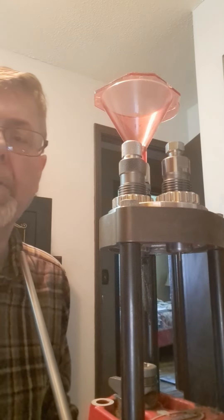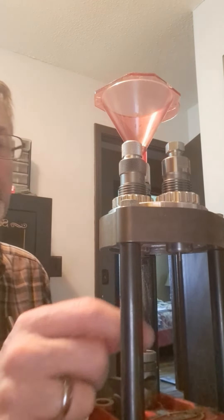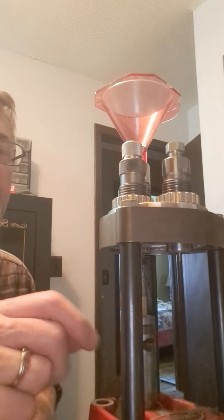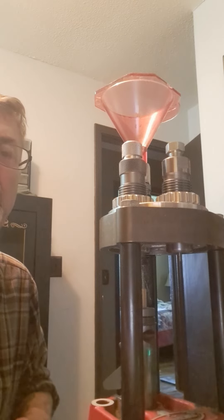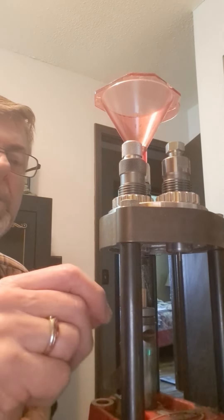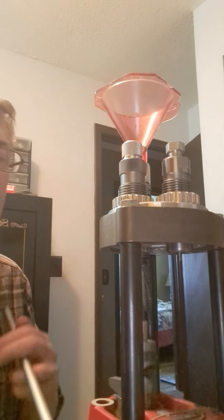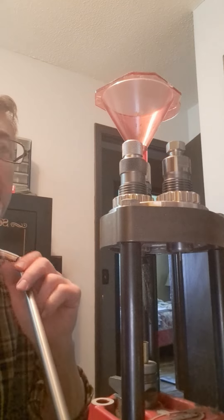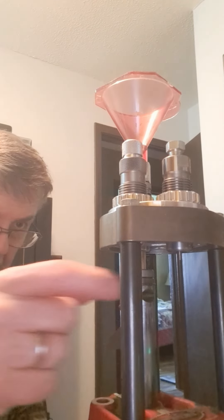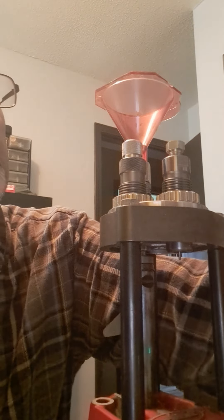After I do that, I get a case and put it in my Lee loader — this is called a Lee turret loader. Then I put a primer in it and press the primer in. Then I come up, and what it does here is flares the neck of the case a little bit.